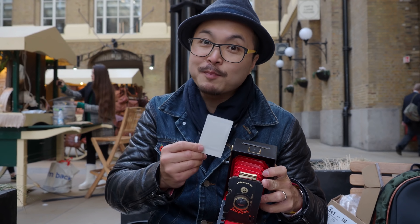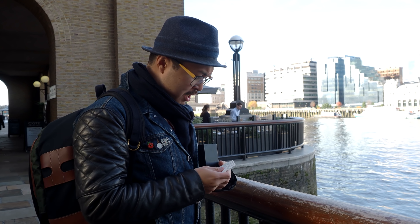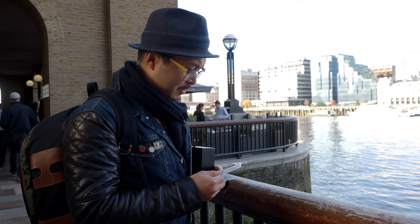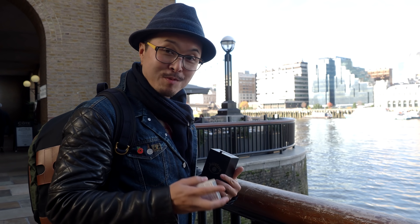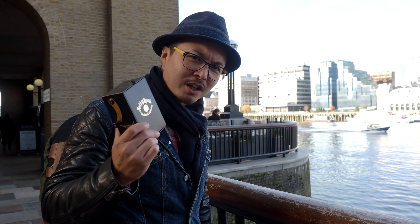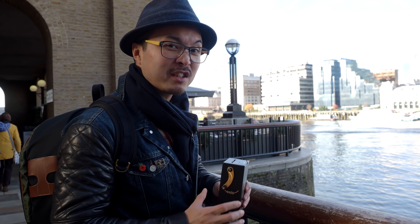Well, at least this part works. So we had a little bit of trouble trying to figure out how this thing actually worked, and we had some proper failures — absolutely nothing, just black or white. It's pretty bad. But we did have a success earlier, so I'm trying to replicate that now and see whether this is a useless piece of junk or it's a camera. Even if you take bad photos, it's still a camera — let's see.